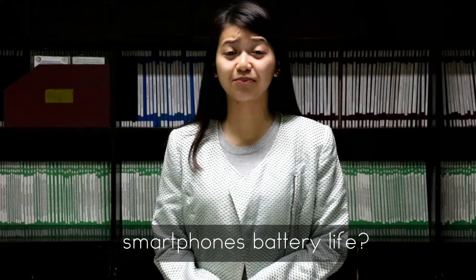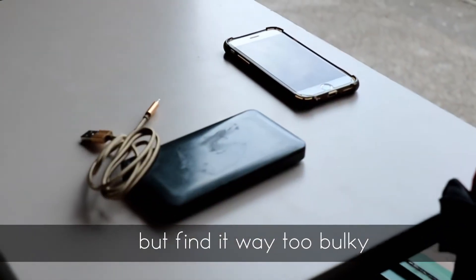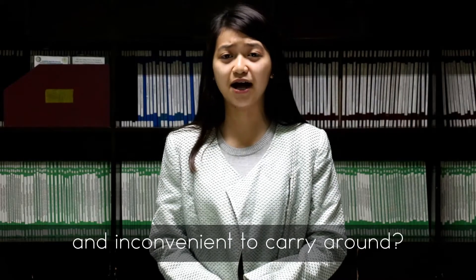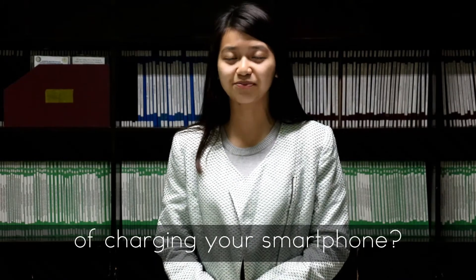Do you have a problem with your smartphone's battery life? Do you use a power bank but find it way too bulky and inconvenient to carry around? Do you want a wire-free and worry-free way of charging your smartphone?